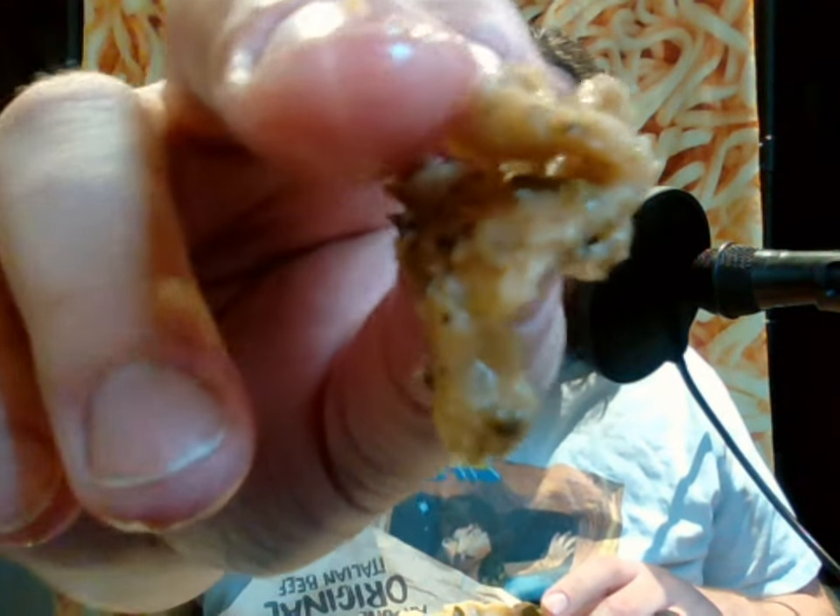So the meat itself, that's what it looks like. It's actually made of seitan. So this sandwich, you could say, is satanic.